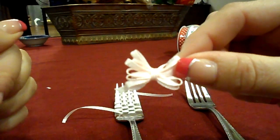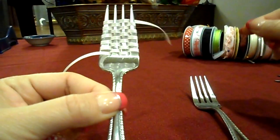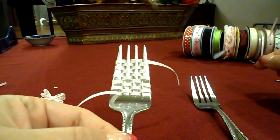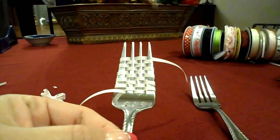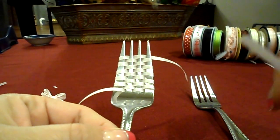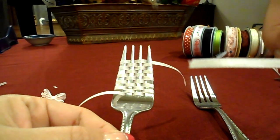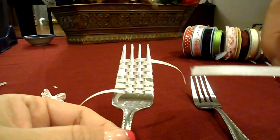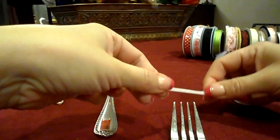So this is what you're eventually gonna wind up with after you weave your ribbon. I'll show you how to weave the ribbon. I'm using really, really thin narrow ribbon for this — this might be like an eighth of an inch, maybe even smaller than that. Anyway, you're gonna start off with your fork and do your first weave.